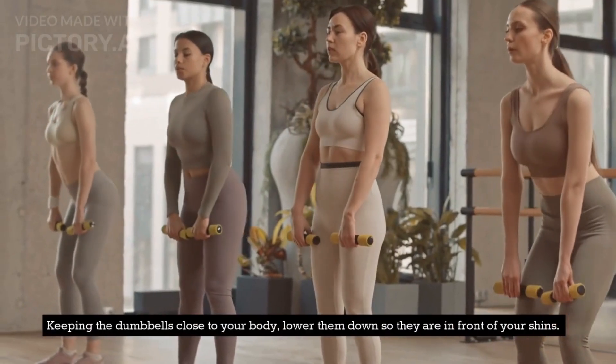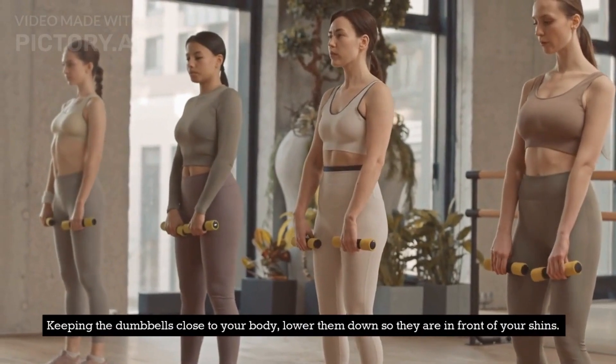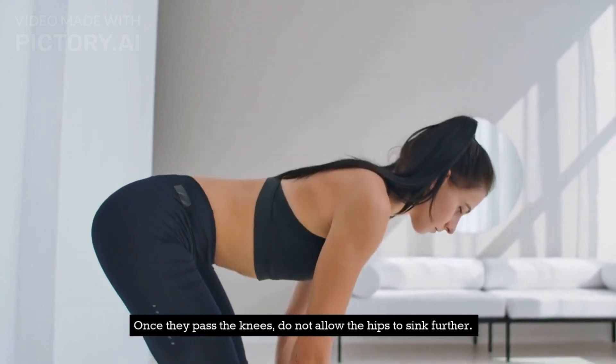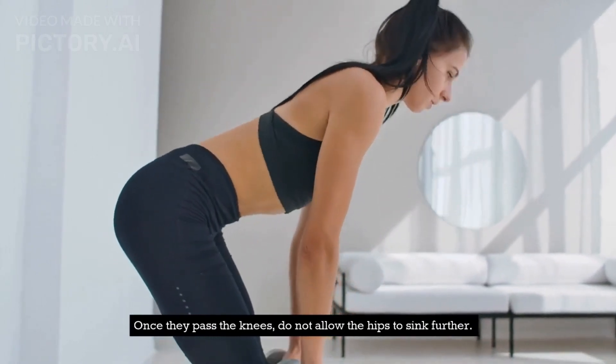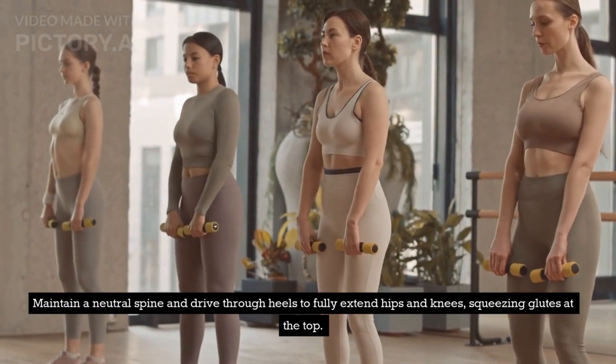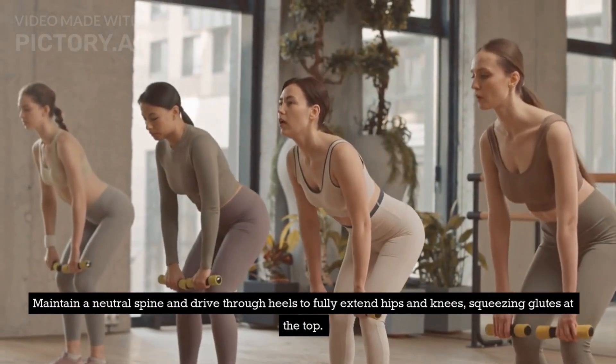Keeping the dumbbells close to your body, lower them down so they are in front of your shins. Once they pass the knees, do not allow the hips to sink further. Maintain a neutral spine and drive through your heels to fully extend hips and knees, squeezing your glutes at the top.